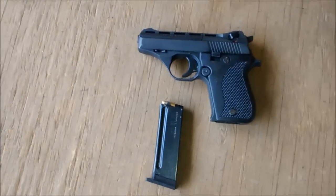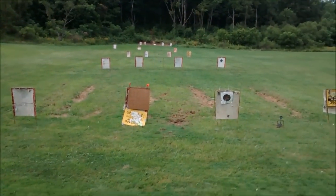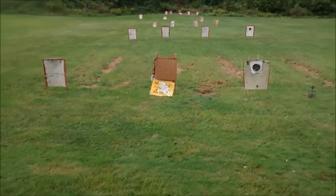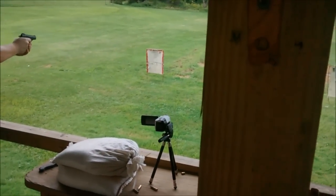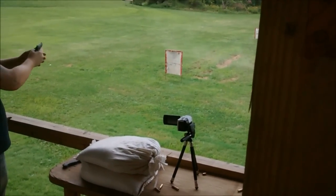Hey guys, we're back out here at the range. We've got the Phoenix Arms HP-22A, we're out here at the range down here by Salt Fork. I'm going to be shooting at that cardboard target there.